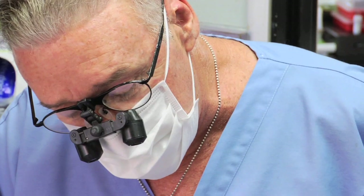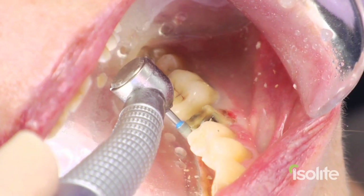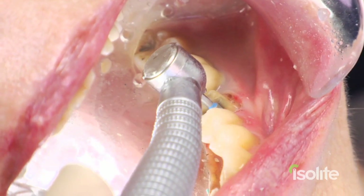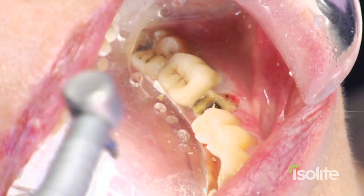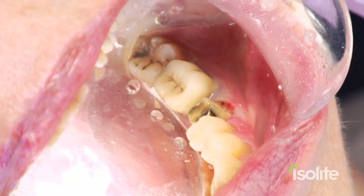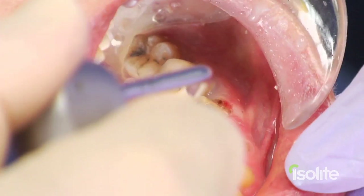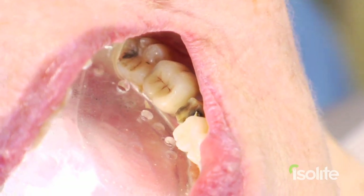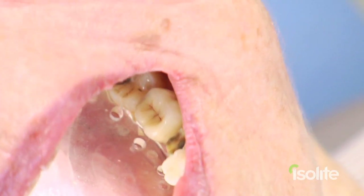Notice the wonderful thing is I don't have to worry about the tongue — I'm concentrating entirely on my preparation. My assistant does not have to be chained to the chair to retract and aspirate, although she is retracting the cheek for camera purposes only. She can stay one step ahead of me, allowing the procedure to go that much faster. This is one of the huge benefits of the Isolite.